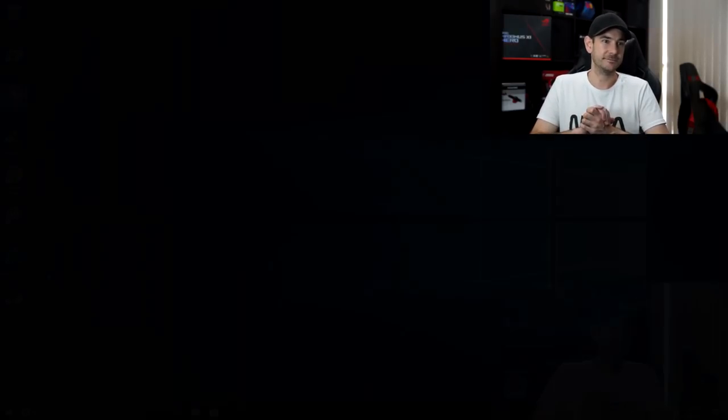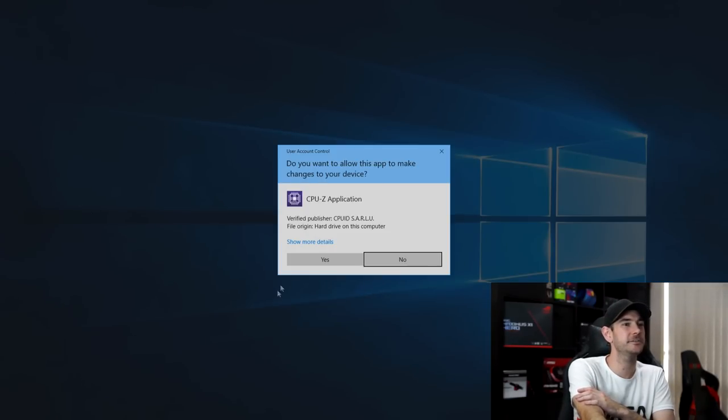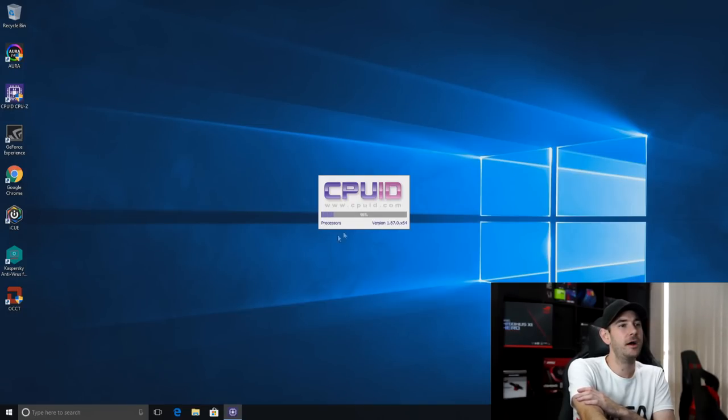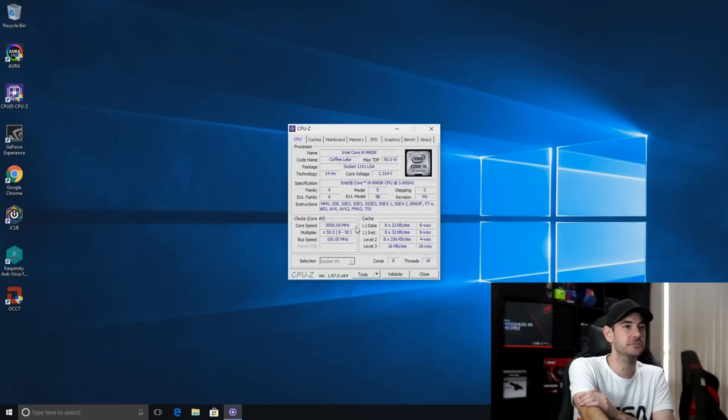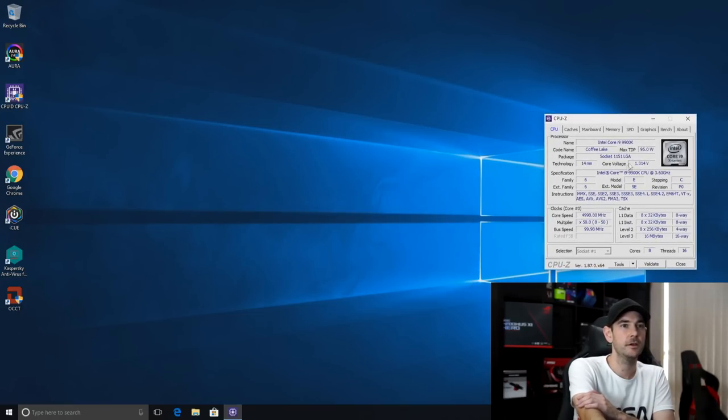The first hurdle is complete — we've booted successfully into Windows, which is always a good sign. The first thing I like to do is open up CPU-Z and check that our frequency and voltages are as we set them. We should see 5 GHz here and it should drop to 4.9 GHz when we're under AVX load. We set 1.32 volts as our V-core, and you can see here we've got 1.314 as our voltage, which is perfectly normal. When we introduce some load that will droop very slightly depending on our load line calibration — because we set it at level 7 we shouldn't see too much V-droop going on.